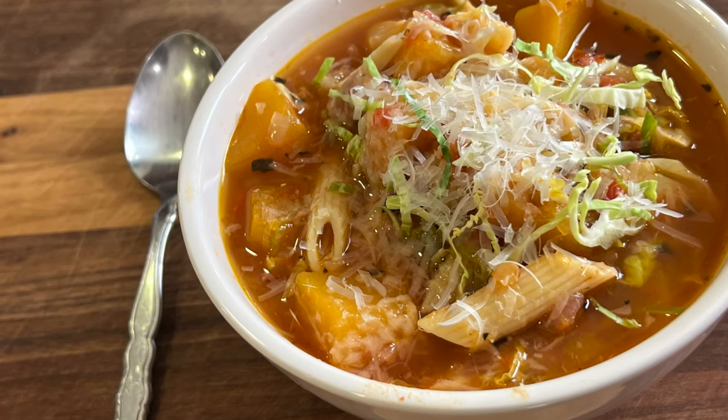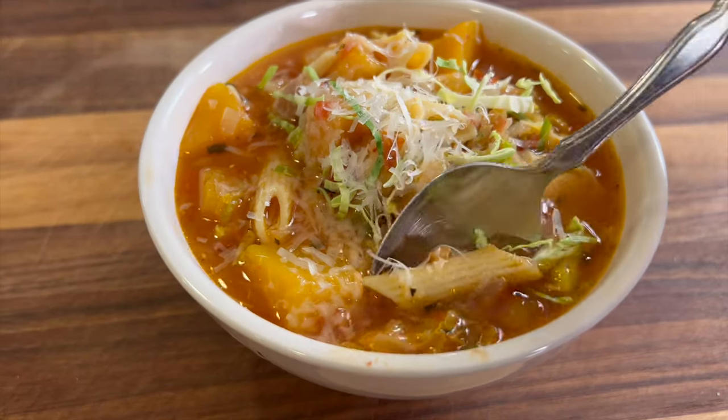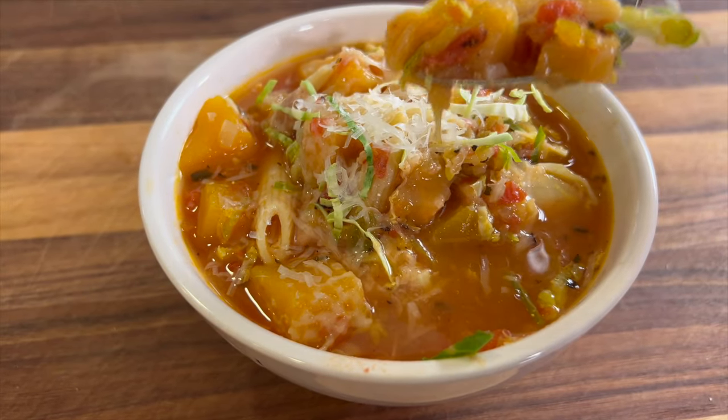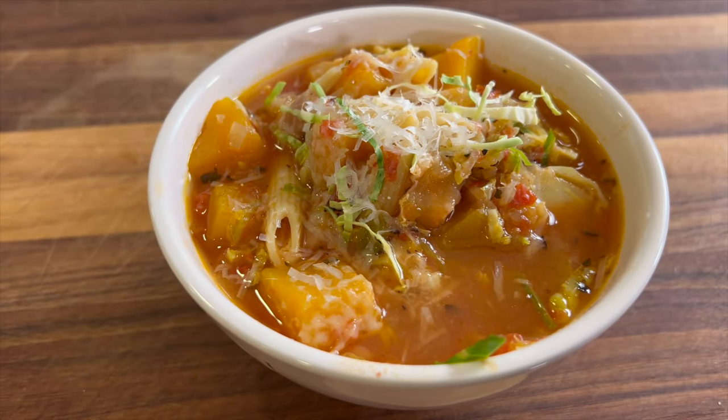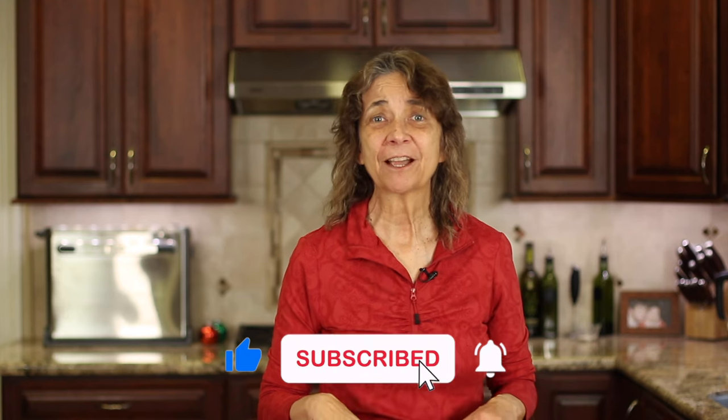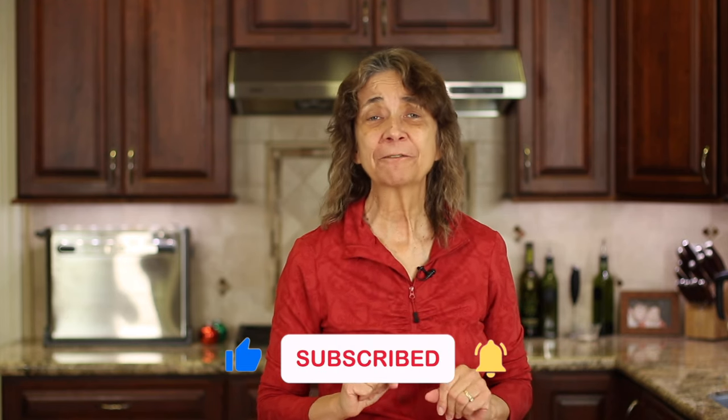If you want to try another comforting dish, check out my autumn minestrone soup — it's so delicious, just click the link on the screen. Thanks for watching! If you enjoyed today's video, let me know by smashing the like button and leave me a comment. We'll see you back here next week for another delicious and healthy recipe.